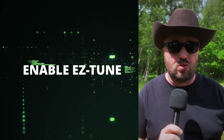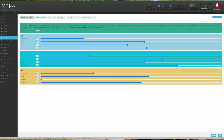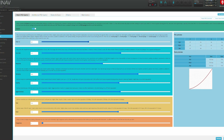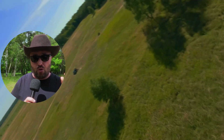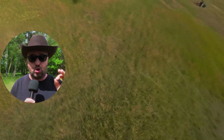Step number one is to ensure that you have EZtune enabled in iNav. To do it, go to the iNav configurator, go to the EZtune tab and select on. From now on, instead of tuning iNav in the traditional way, you will only have a few values to care about — really only three or four of them are important to have a nice, stable, locked-in tune.